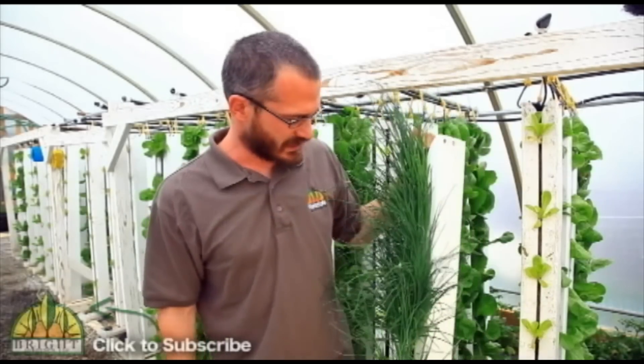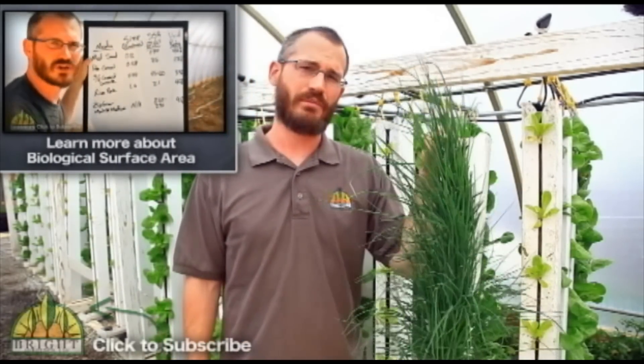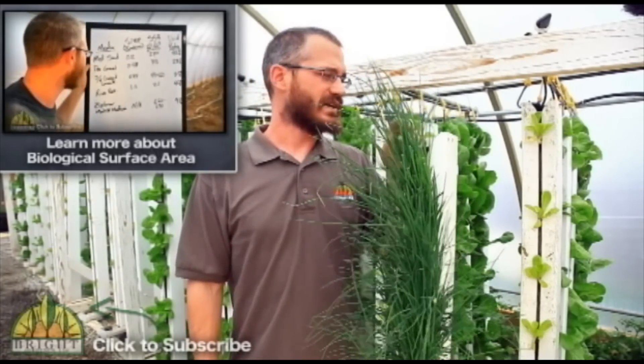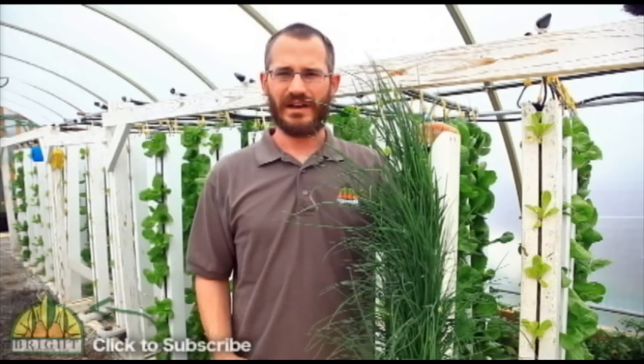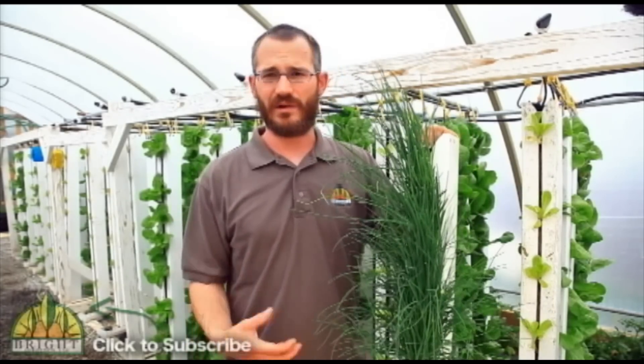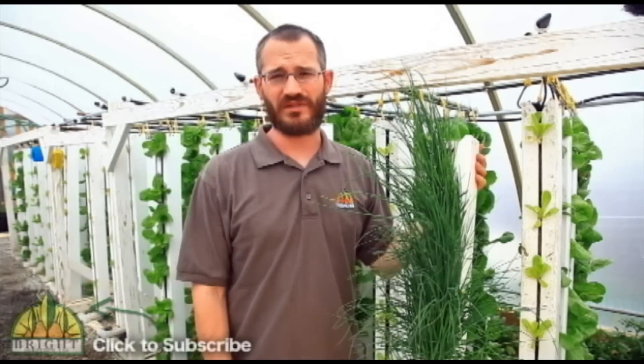Biologically speaking, these things are also nice because unlike a lot of other media techniques, we don't end up with any anaerobic zones inside our towers. These towers are about 93 percent void space — so 93 percent air — and gas exchange is constantly going on. It keeps our plant roots very healthy and our microbes very healthy, and we never end up with any anaerobic problems, which from a management standpoint is really nice.